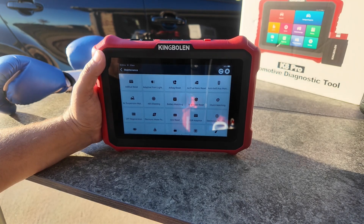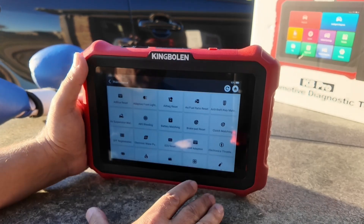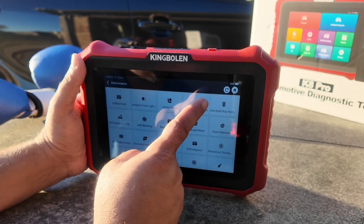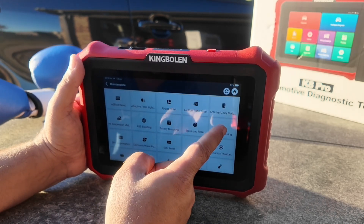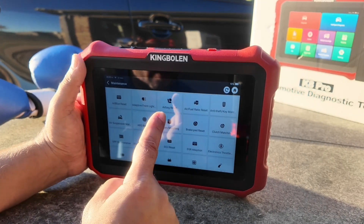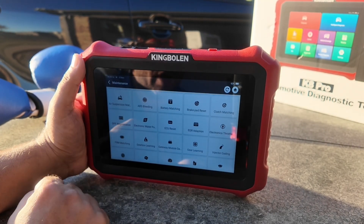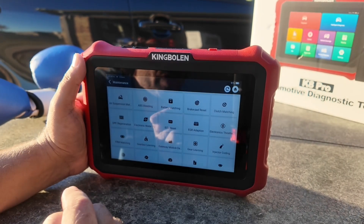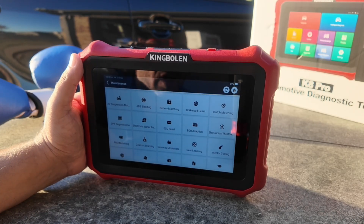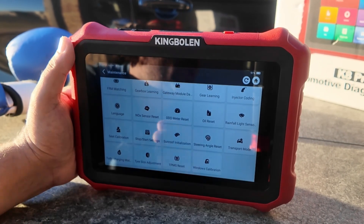Let's talk about these reset functions: AdBlue for diesel vehicles, resets for adaptive front headlights, airbag reset, air-fuel ratio reset, key matching — I actually made a key with a scan tool just like this once. There's also air suspension, ABS bleeding, battery matching, brake pad reset, clutch matching, DPF regeneration for diesel vehicles, water pump activation, and ECU resets. Just know these don't pertain to every vehicle.